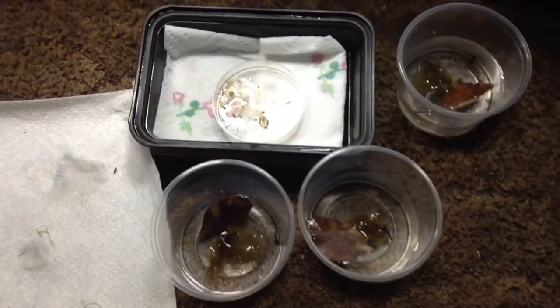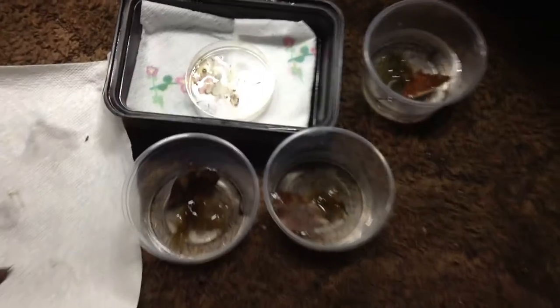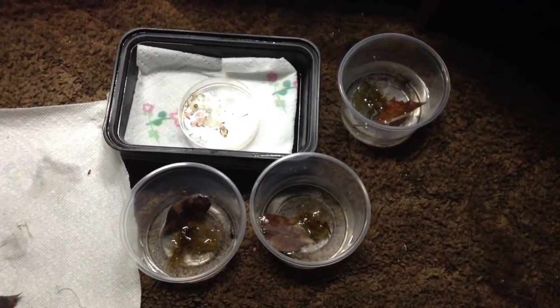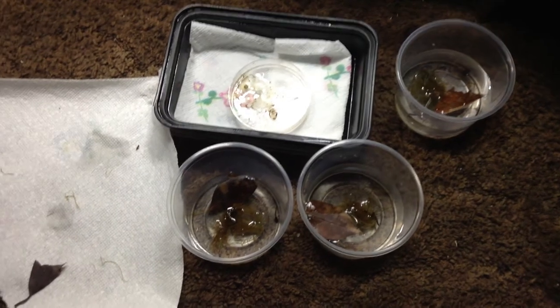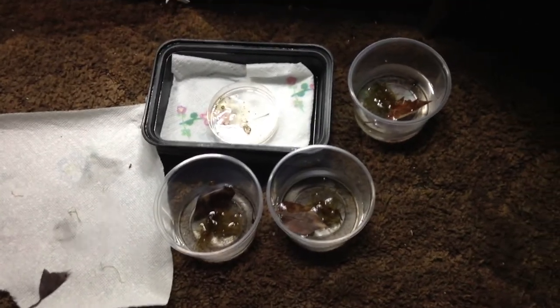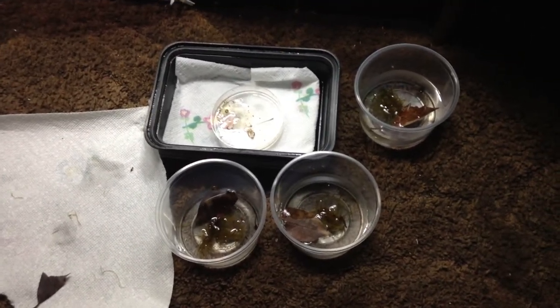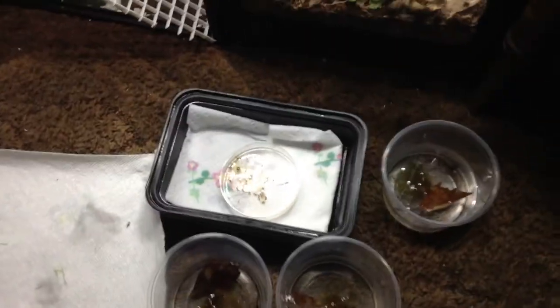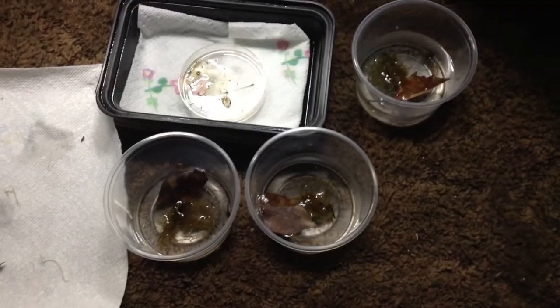So that's it — I have three tadpoles morphing. Like I said, I don't do water changes, but if you want to do that, that's fine. I do add more water because it tends to evaporate, and I use Zoo Med's tadpole bites for food.